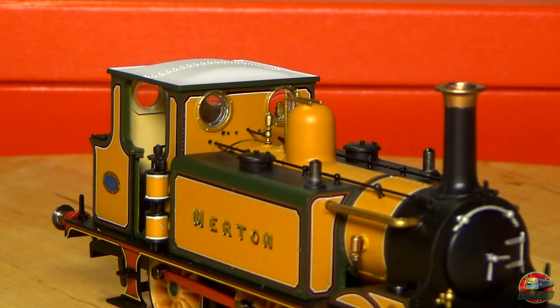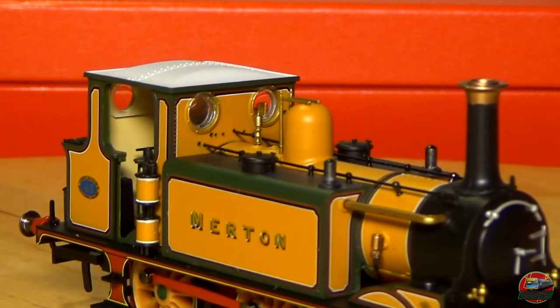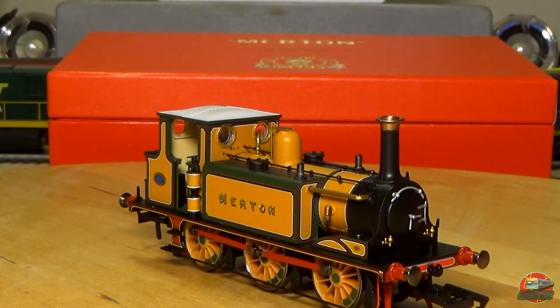Moving the camera up a little bit for a better look at the details on top. You can see what look like separately fitted water caps for the water tanks. Very, very nicely detailed little model — will be a pain to put a lot of the extra details on seeing how small it is. I think that should be enough for the review side of it. Let's jump over to the layout and see how she performs.